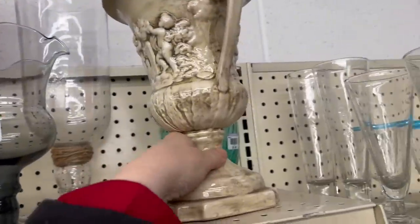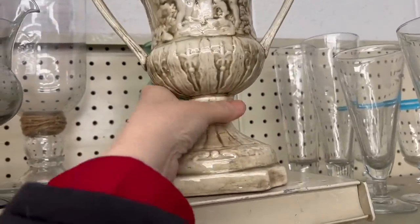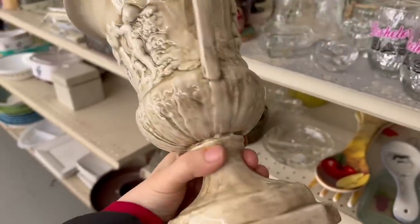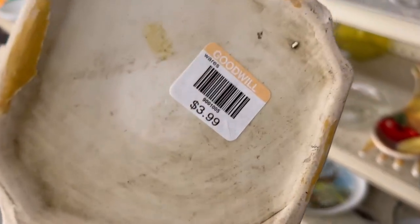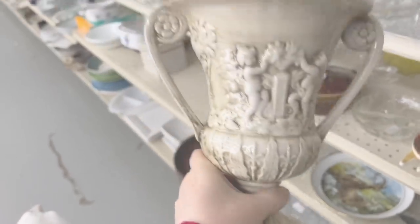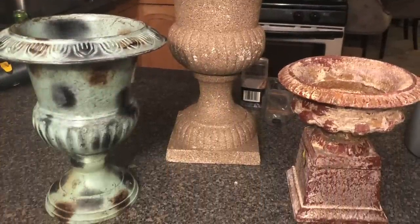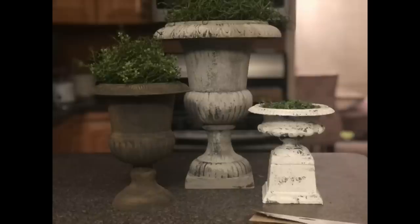I found this vase at the Goodwill and it just had this really glossy kind of look, like it just came out of a kiln, and it did not look expensive at all. As a matter of fact, it was not expensive. I don't know if you guys remember when I took these little eyesores and turned them into really high-end vases or urns — well, we're going to do the same thing and I'm going to show you how.